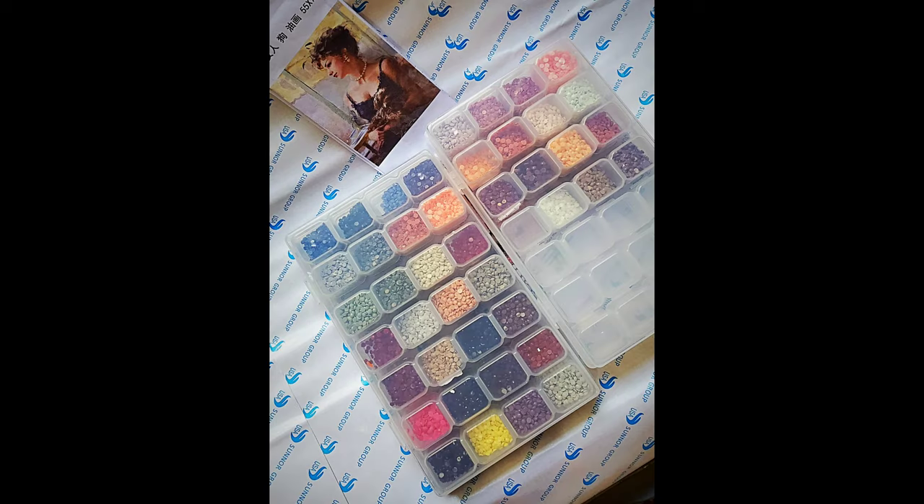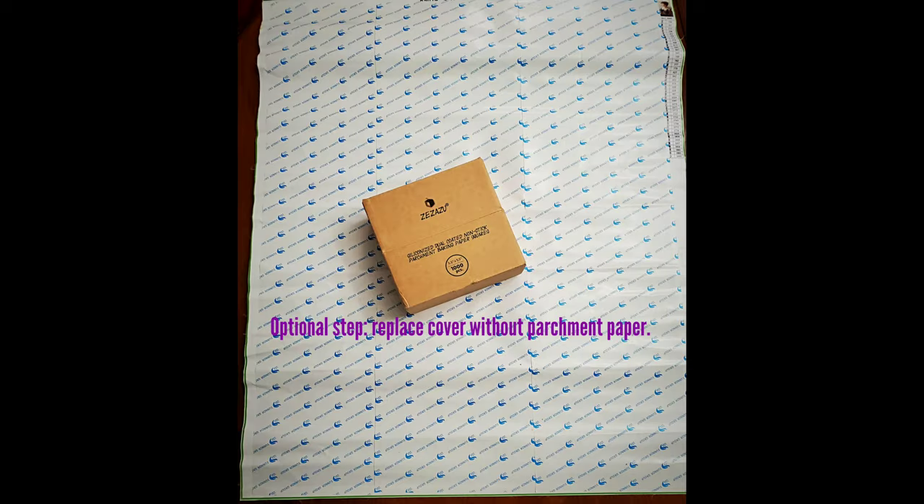Others have everything in one big container with even the last bit of those diamonds open and ready to use. That's their preference. Before you pick up your pen, just make sure you appreciate the multiple colors your project will use.